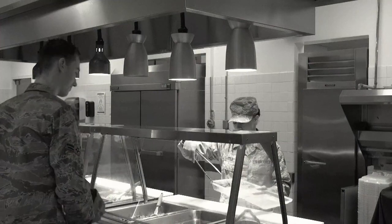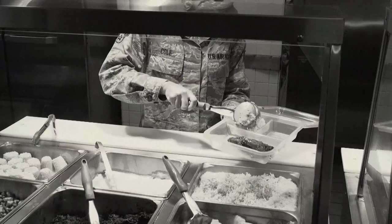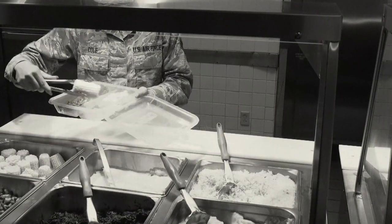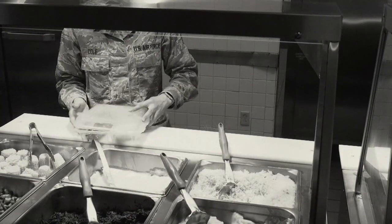After grabbing a box, your server will continue to take your order. Always be kind and say thank you.